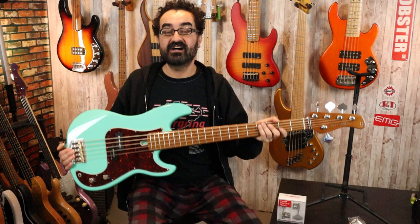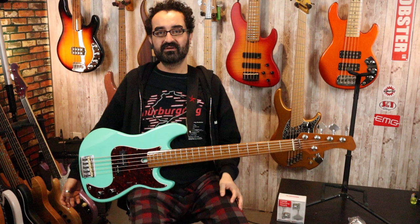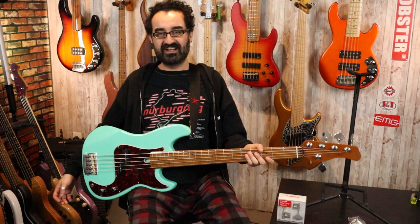Currently our P5 5-string bass weighs nine pounds on the dot — very lightweight for a 5-string Fender-style instrument. Balance-wise in the lap we do get quite a bit of neck dive because of these heavy tuners. With a strap it gets a bit better, but I am leaning back to add tension and it is still pulling towards the ground. Standing up, the neck wants to go down for sure.